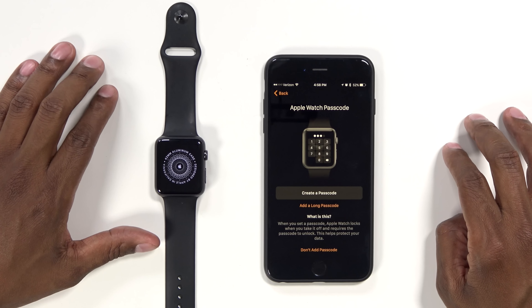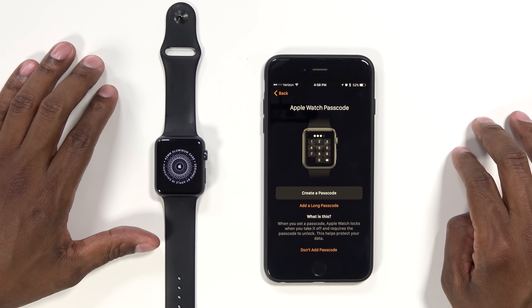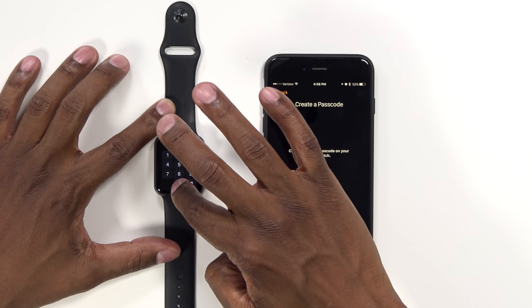I'm going to say not to share. And then you can also share your settings. Then this is where you create a passcode. From the Apple Watch, go ahead and enter the passcode — I'm going to enter four zeros, and then you're going to enter it again.